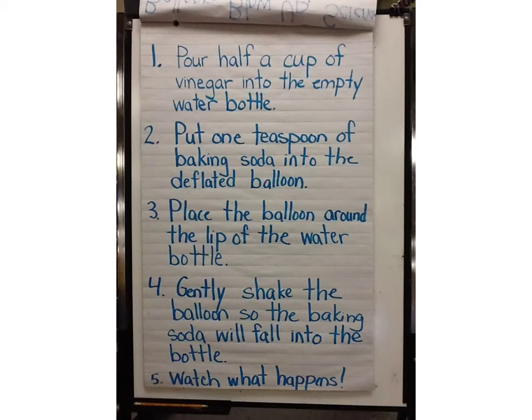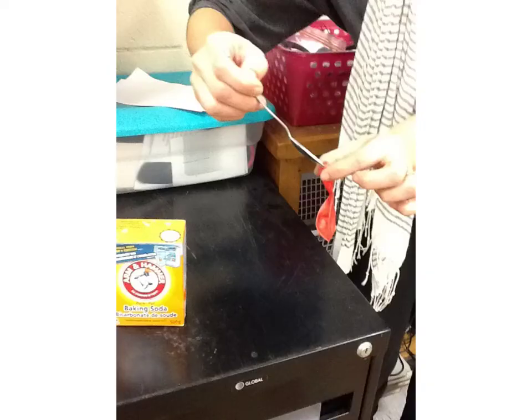Put one teaspoon of baking soda into the deflated balloon. It's hard to get it all in the balloon.